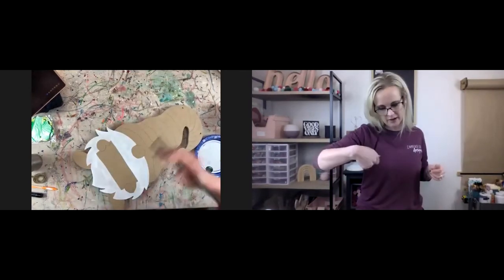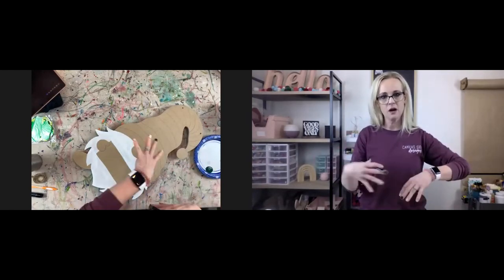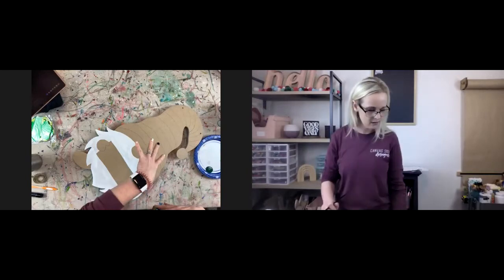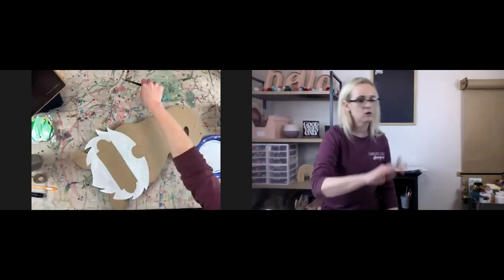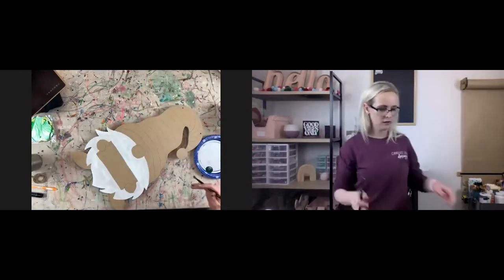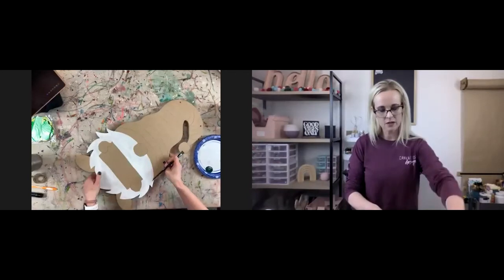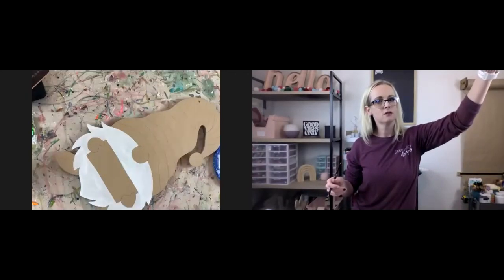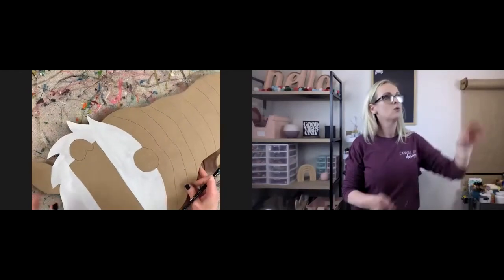I turn my sign around depending on where I'm painting — I flip it all around so I can get whatever angle easiest, so you're not trying to paint way up here and can't see what you're doing. That's why I like this little turntable. I'm going to zoom in a little bit so you can watch what I'm doing.